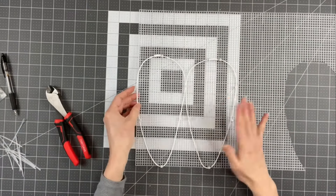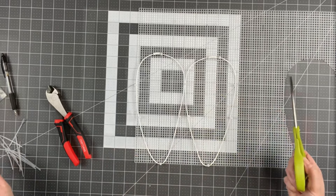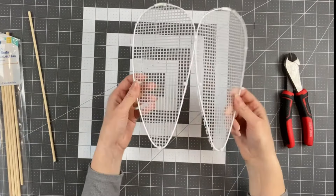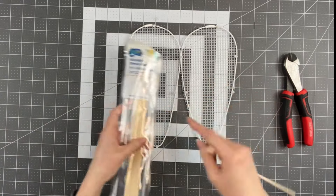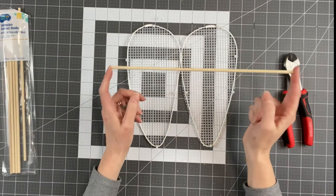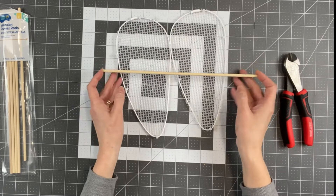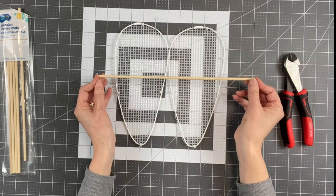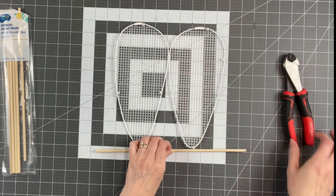I'm just going to use some scissors and cut around the edge. Now I have these wings — if you notice they do still flop around a little bit. So I'm going to use wooden dowel rods — I got these from Walmart. If you're going to be sticking this into the ground you're going to need five. This one I'm going to cut in half, as close to half as you possibly can.